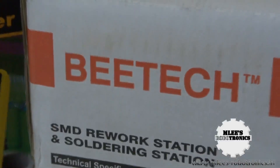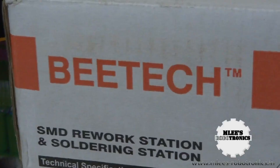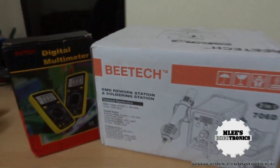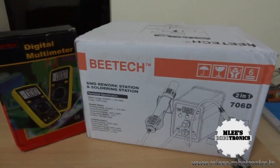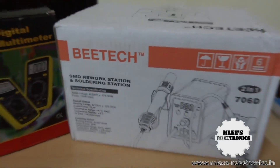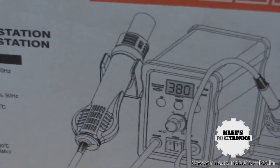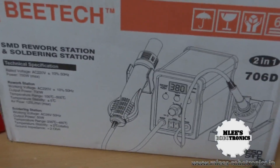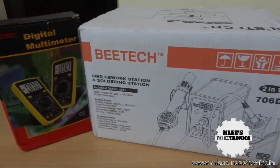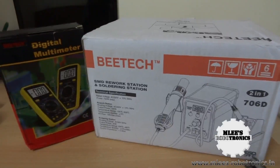Both these products are from a company called BTEC. You probably wouldn't have heard of this company — it's a local company in Bangalore. BTEC doesn't manufacture these products; instead they import them from Chinese manufacturers, rebrand them with their own tag, and sell them in the local market.